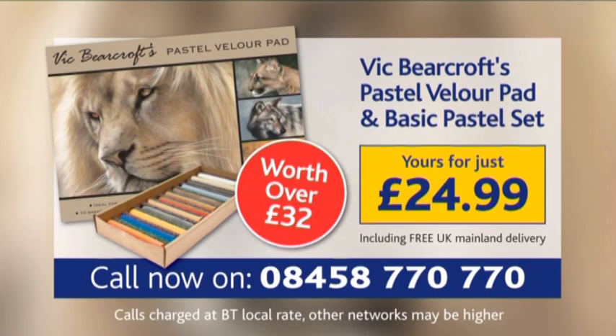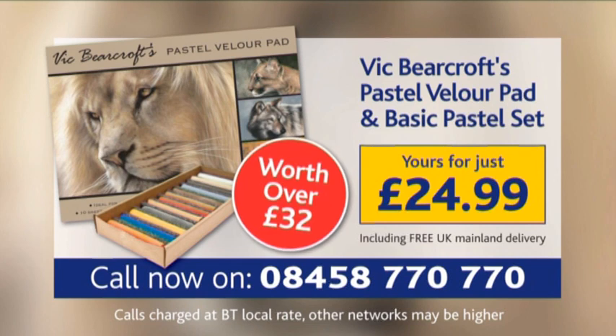Worth over £32, this superb set can be yours for just £24.99. To order today, simply call 08458 770 770.